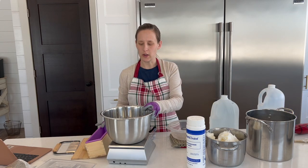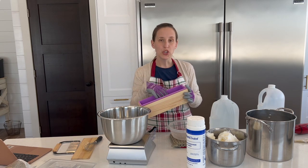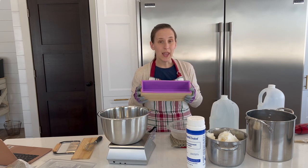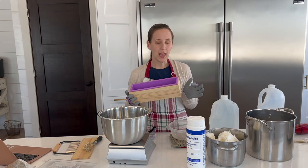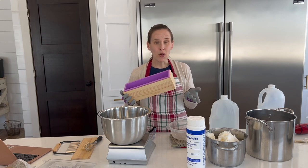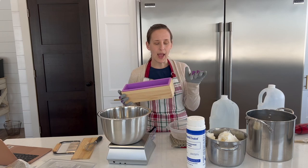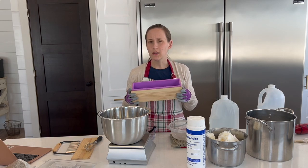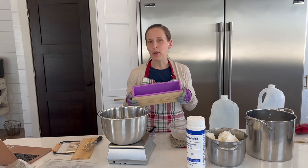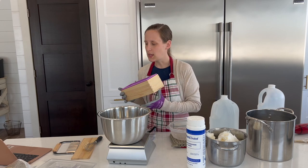I have a mold that I'm going to be pouring the soap into. This is really handy but not completely necessary — you can just use any sort of box or milk carton cut out. I've seen some people line a box with a grocery bag, or you can probably use parchment paper. It does not have to be a special soap mold, however these work really nicely. This one comes with a little lid.